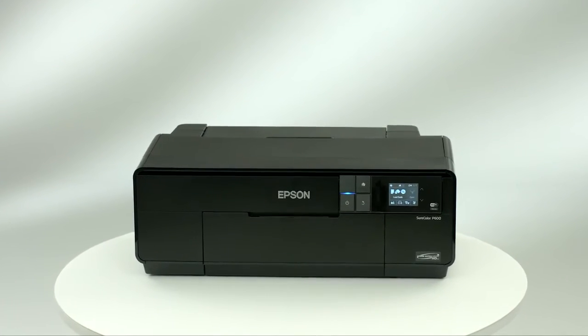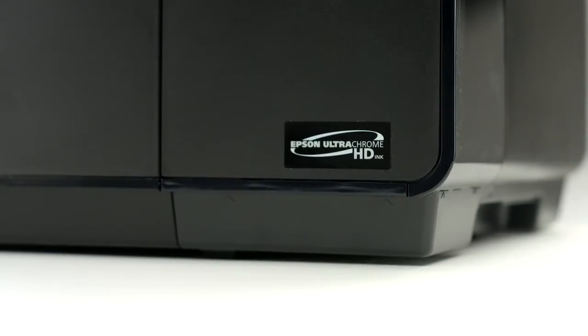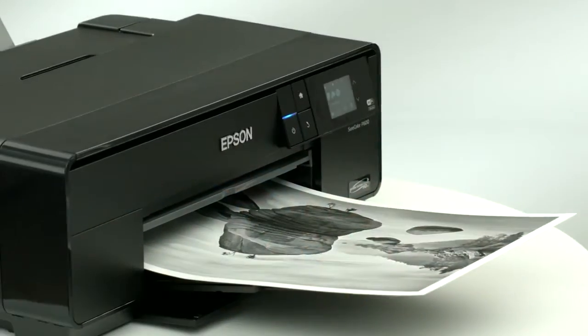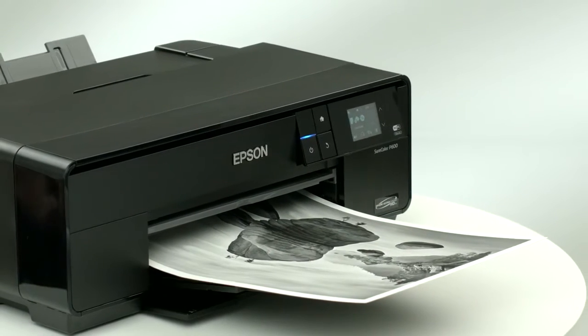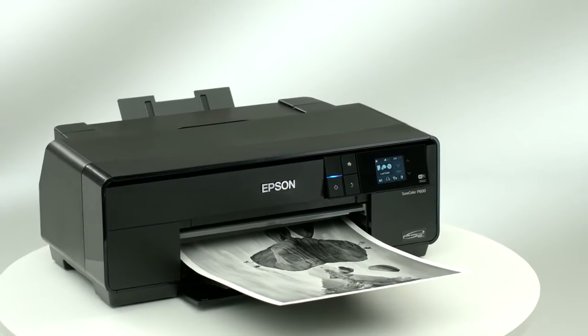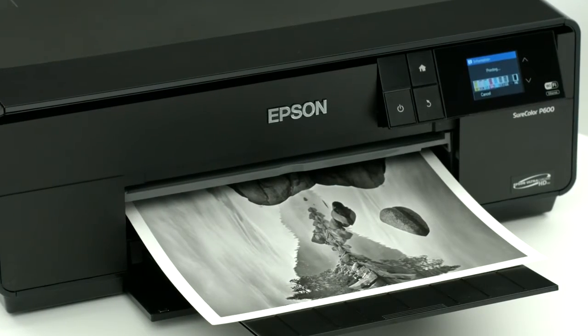The SureColor P600 features Epson UltraChrome HD ink for extraordinary exhibition quality prints. With unprecedented black density and breakthrough resin encapsulation technology, the P600 delivers the richest blacks with an incredible level of sharpness.